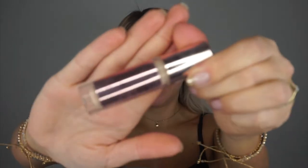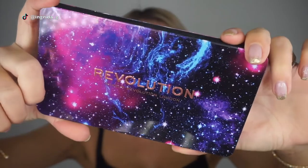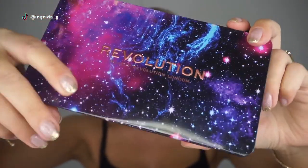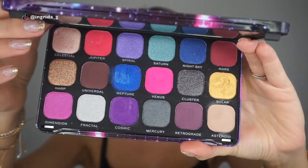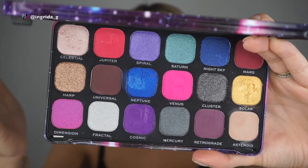I've already prepped and primed my eyes — I used concealer and setting powder on my lids, first the concealer and then the setting powder. Let's jump in and use the Forever Flawless Constellation palette by Makeup Revolution. I want something bright so I think let's do kind of a pink look.